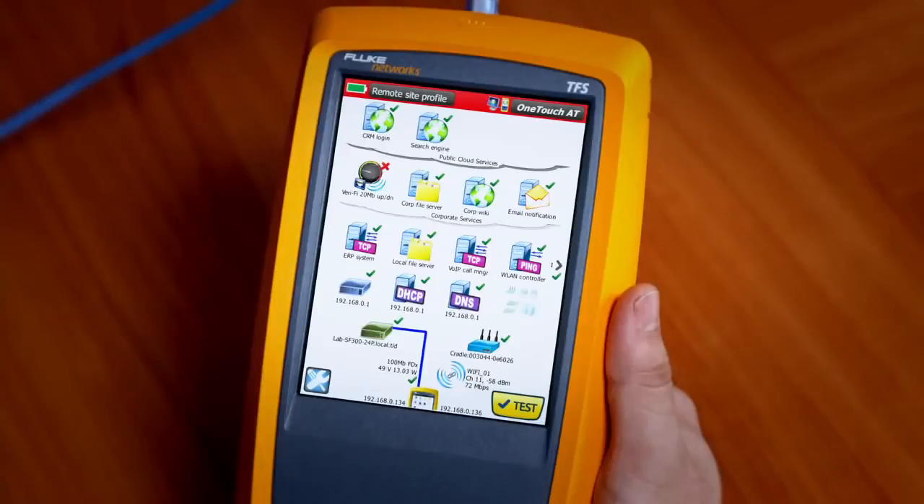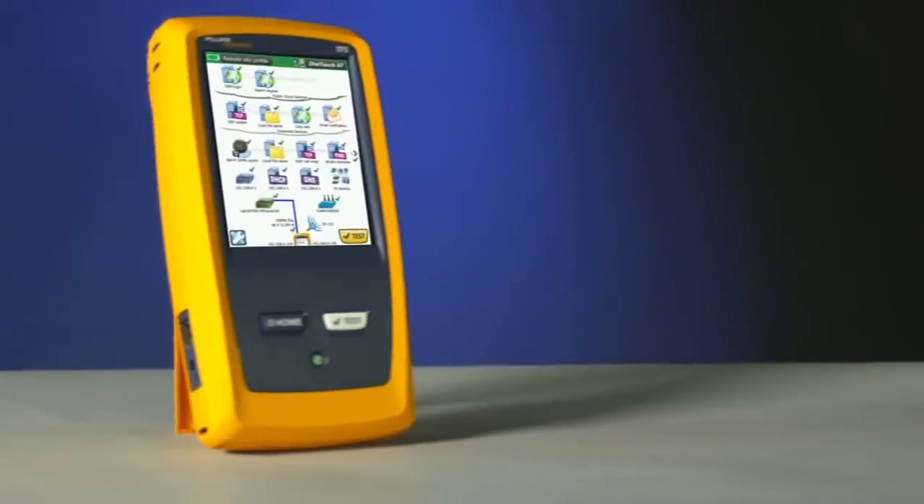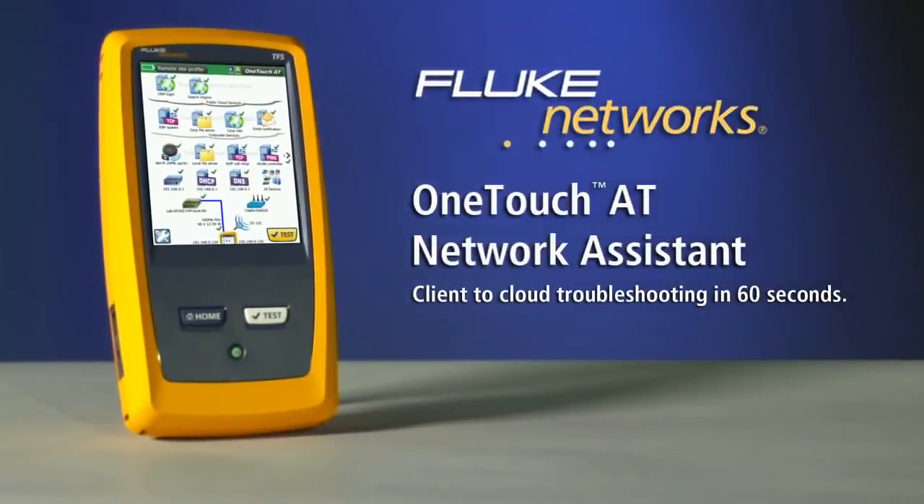A single touch condenses an hour of troubleshooting down to a minute's work and pass-fail results pinpoint the source of your problem. The Fluke Networks OneTouch AT Network Assistant — client-to-cloud troubleshooting in 60 seconds.